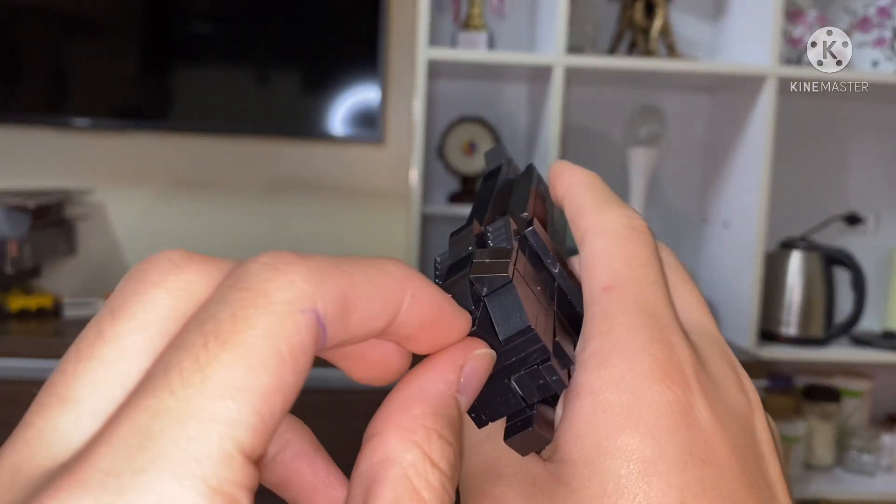This is quite a hard-to-understand step. Basically you take this one-by-eight brick and put these tiles into the bottom of it, then put a one-by-eight onto the ends — since I don't have a one-by-eight I'm just gonna use a one-by-four. It should look like this. Just like that, same thing on the other side — just like that, makes this piece.